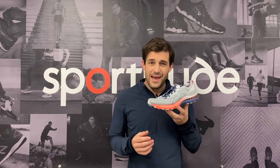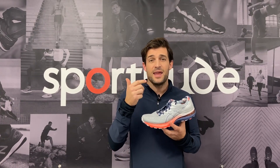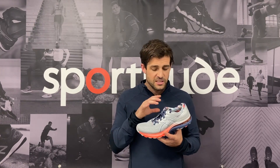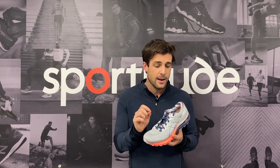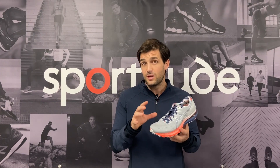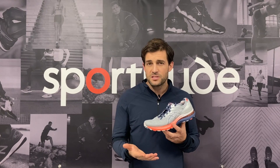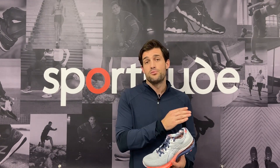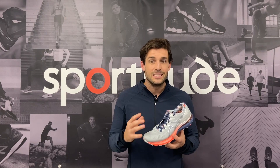In summary, the ASICS Gel Kayano 28 is a great update in my opinion. The 30 kilometres I've done in this shoe — it is lighter, softer, and smoother. I cannot fault how it has performed straight out of the box; I didn't have to wear it in. The fit is fantastic and true to size, so if you happened to be a specific size in a previous Kayano, you'll be the same in the 28. Being a high-mileage, max-cushioned shoe with arch support, other models you could consider in this space include the Brooks Glycerin GTS, the Mizuno Horizon, the Hoka Arahi or Gaviota, and the Saucony Hurricane.